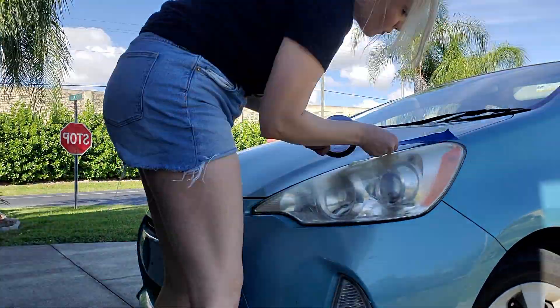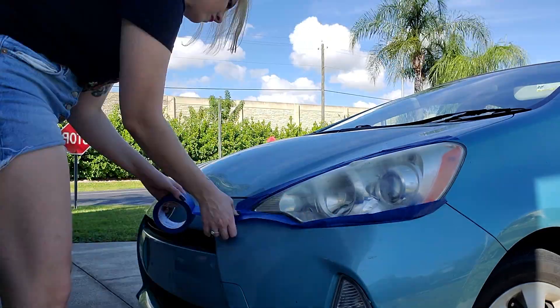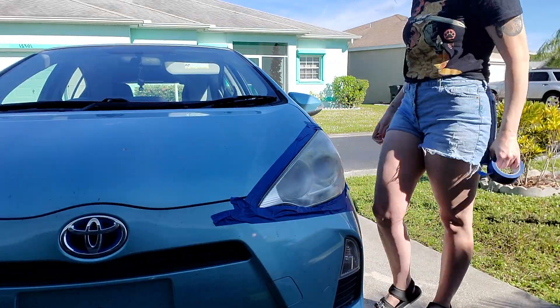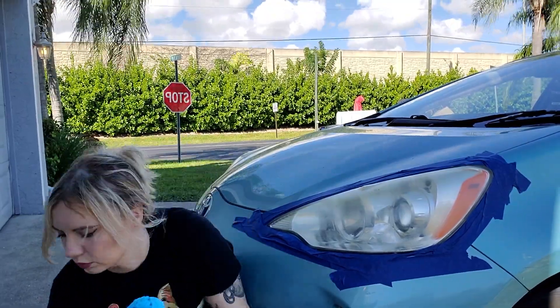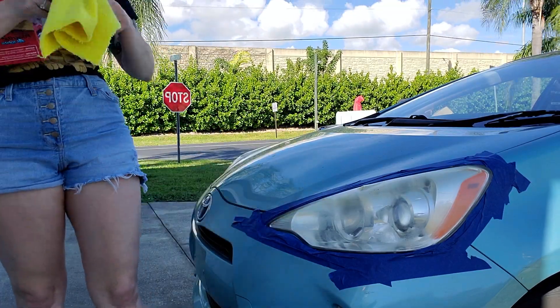I used the Mother's New Lens Cleaning Kit. First, I started off by masking off the headlight because I wanted to make sure to protect the paint around the headlight. The tape I'm using is simple painter's tape that you would use in your house, but they do make automotive tape for this purpose.